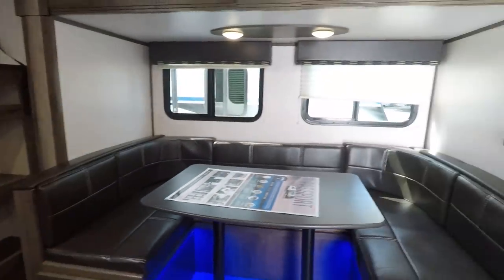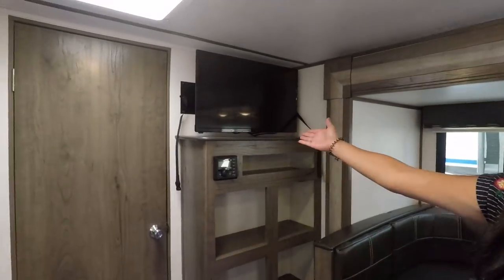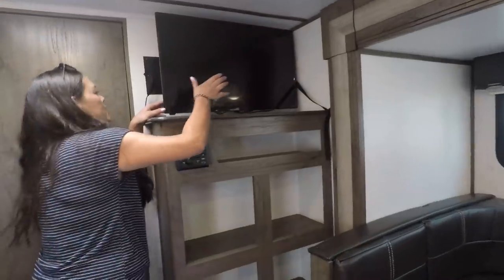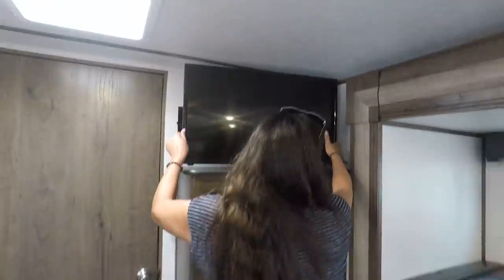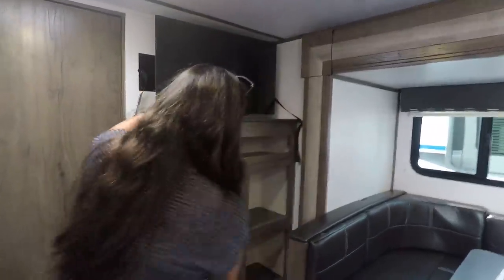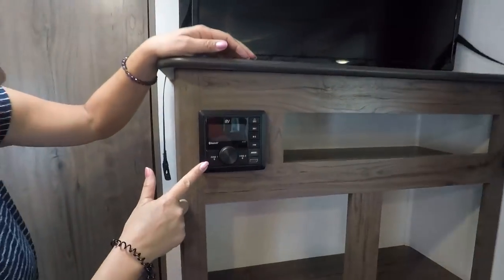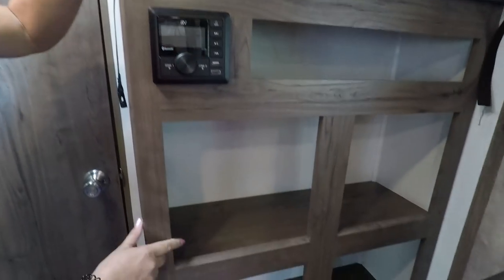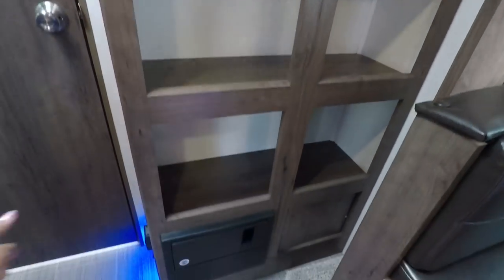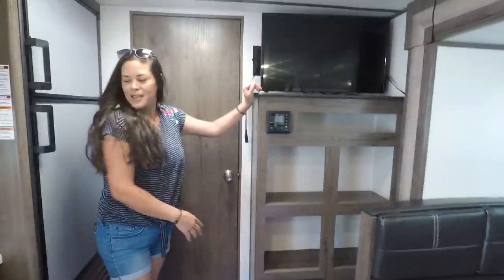We've got two windows back there. We have the TV right here — let's see if it comes out. Yes, it does — nice, you could actually bring it out a little bit more if you wanted to. You have cabinets here, a Bluetooth stereo here, shelves, that's your fuses, and another blue light on the floor. I love lighting on the floor — it just helps me.